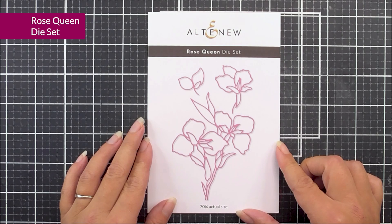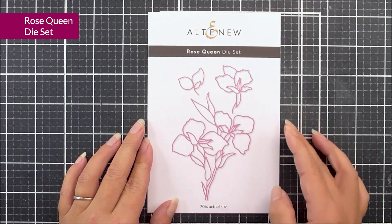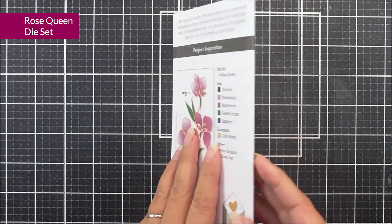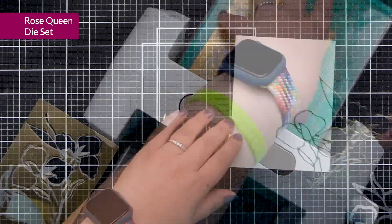Next up, we have the Rose Queen dye set. This is an outline dye set, and you're going to get three different elements in here which create really beautiful, stunning images. This is a great one for in-lane dye cutting, but you could also use it just on its own for a really pretty design.